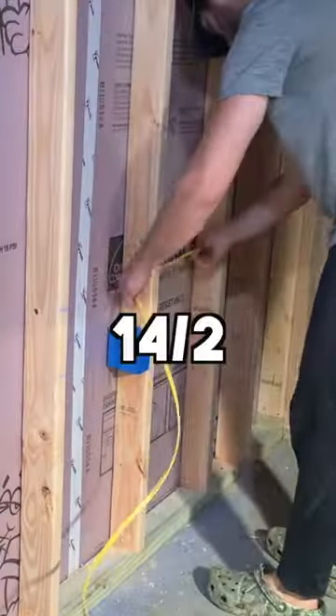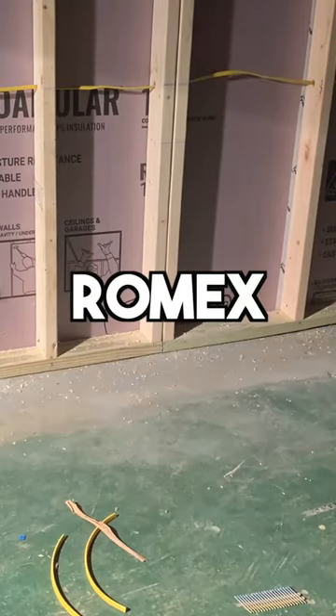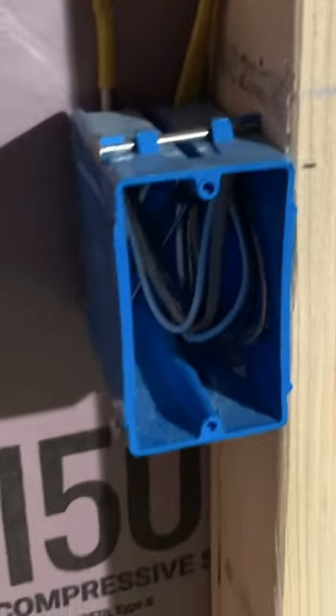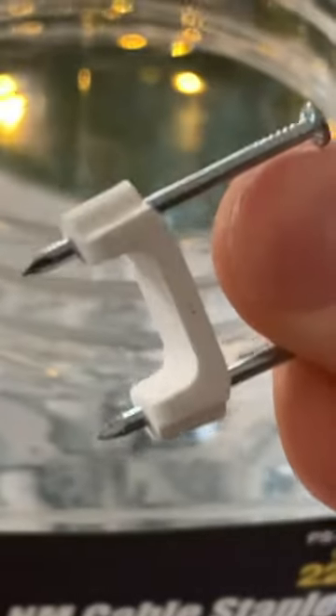After attaching the boxes, we're going to run our 14-2 or 12-2 Romex cable through the pre-drilled holes and then protect the wires with plates. Feed the Romex cable into the electrical box and trim off any excess with your wire strippers. Be sure to secure the cable to the stud within 6 inches of each box.